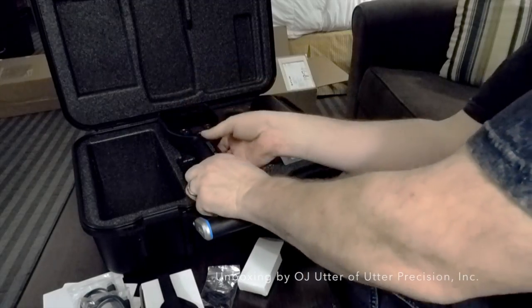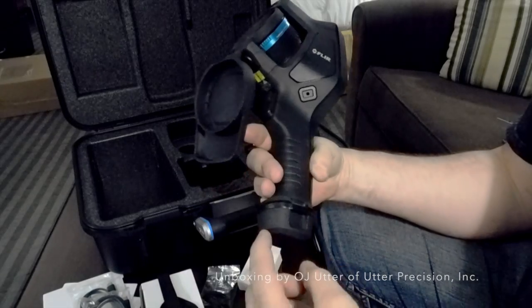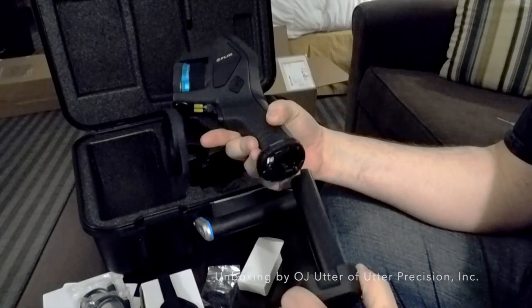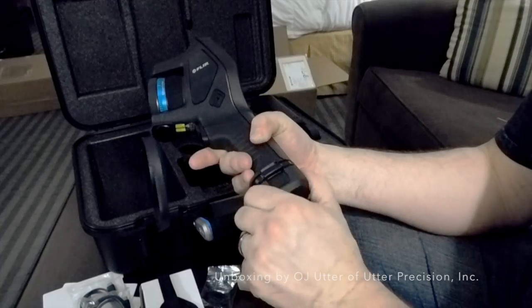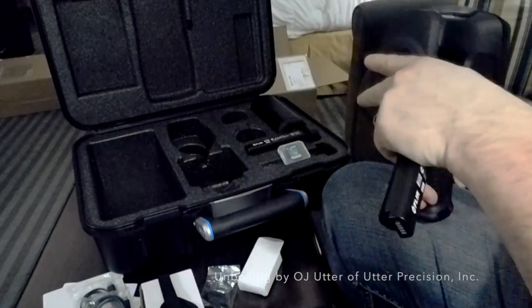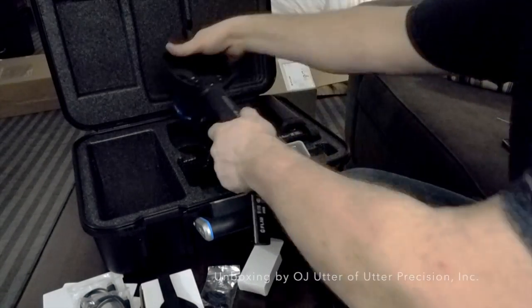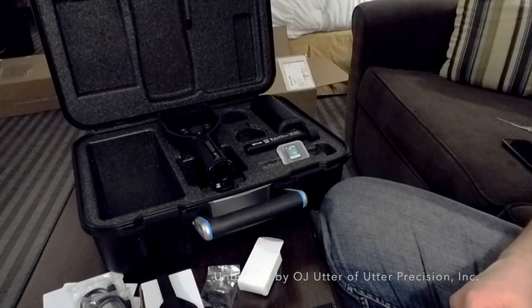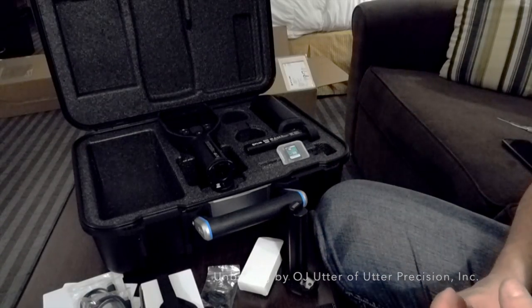I'll put the batteries on the charger tonight. One thing to note: when you go to remove the batteries, you'll notice there's some rippling on the sides — squeeze those in and the battery comes right out. If you try to pull straight out it won't come. Squeeze those in and boom, good to go. Hope you liked the unboxing and we will give you a full review of the camera soon.